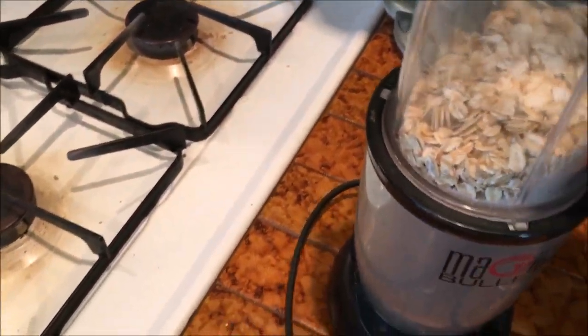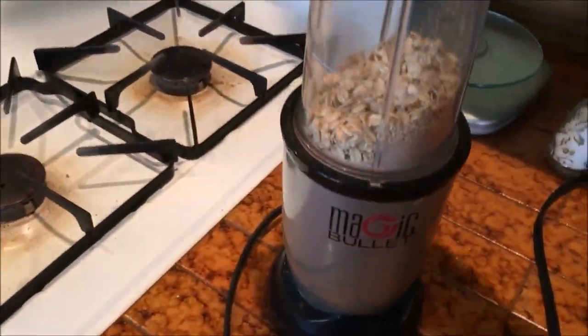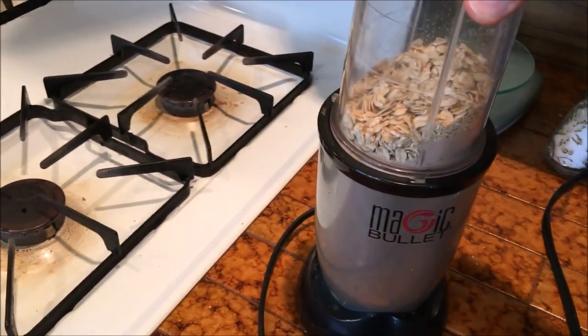I'm using a Magic Bullet. If you don't have a Magic Bullet, you don't have to go out and buy one — you could use your blender at home. I'm just doing this so it makes a thinner, floury consistency.